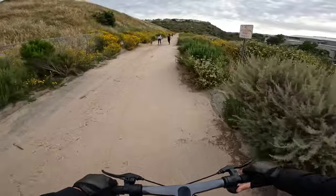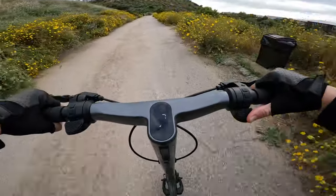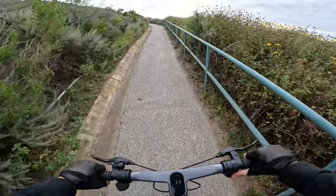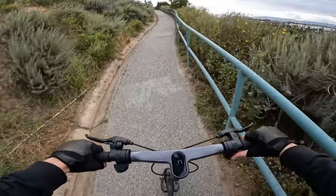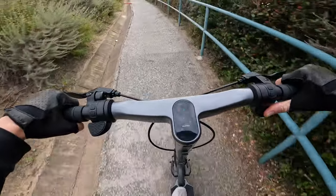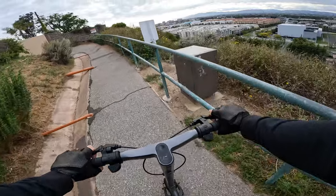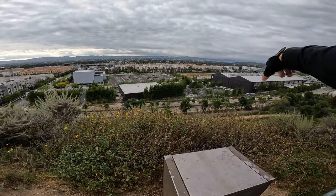Going for a long hill climb in dual motor max mode. Full throttle — it's pulling up this hill very easily, going 17-18 miles an hour and gaining speed. Dual 500-watt motors is plenty of torque. 18 miles an hour up the hill with ease. If you have hills in your area, don't even worry about it.